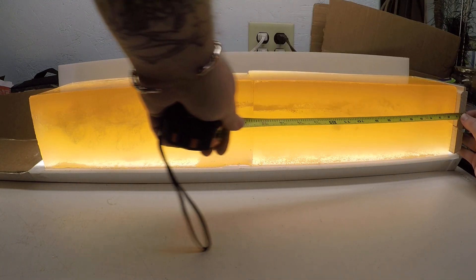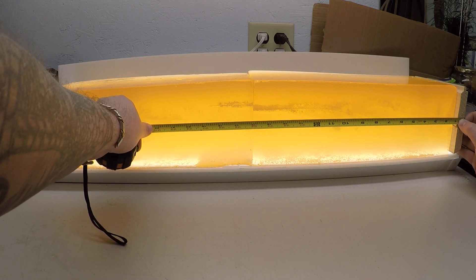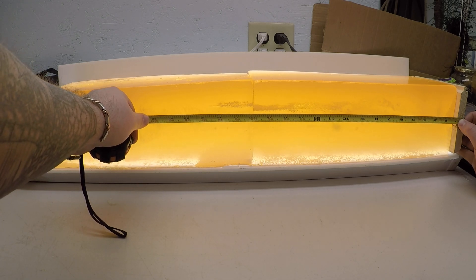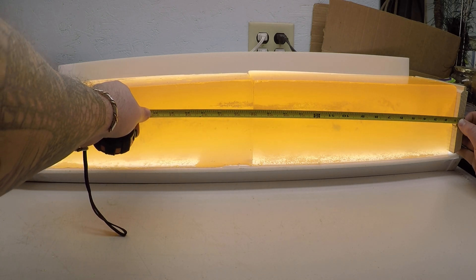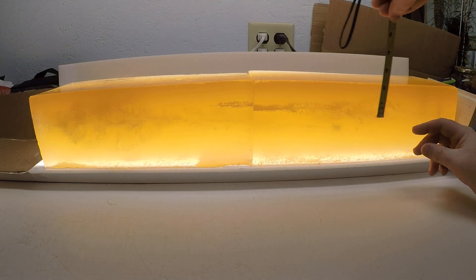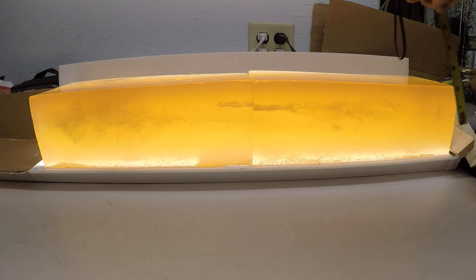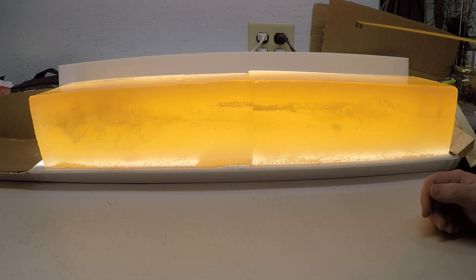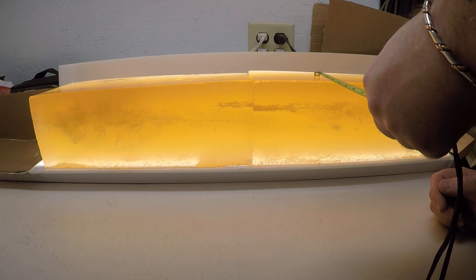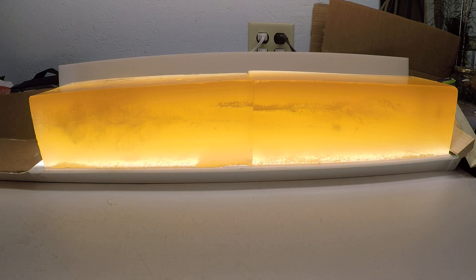That started opening up into the bigger permanent wound cavity at the 3⅛ inch mark. From that 4 inch mark until you exit the gel, you have that good-sized permanent wound cavity, and it measures 2⅛ inches by 2 inches. The other one looks so close I'm just not going to measure it separately.